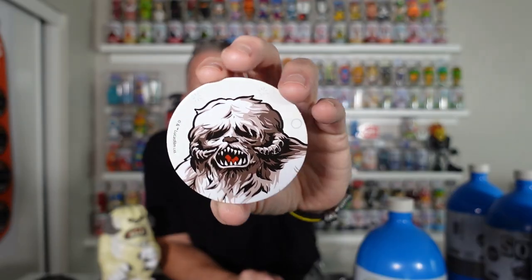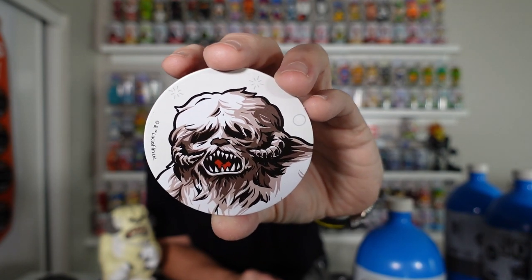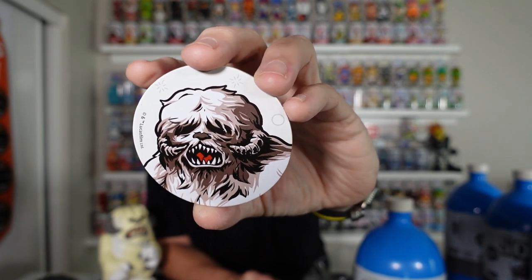But guys, this one is going to be cool because we are making a custom out of one of these — we are going to make them bloody, get them bloodied out. Alright, there is one. Let's take a look at the pog. I'll save that in case we want to put it back inside for storage. There is the pog, guys — super detailed. I like it. I love the way they did the realistic look to it.